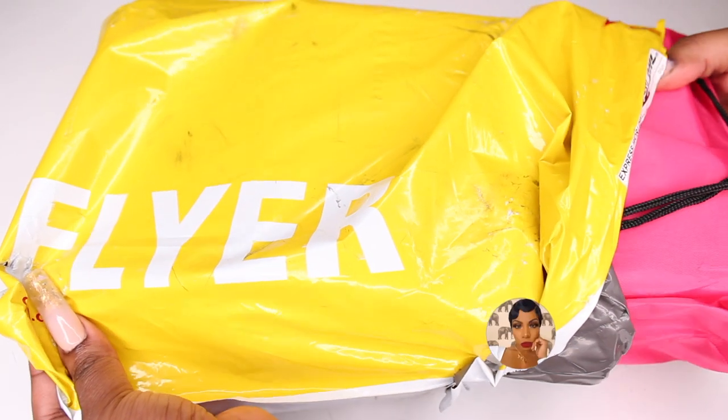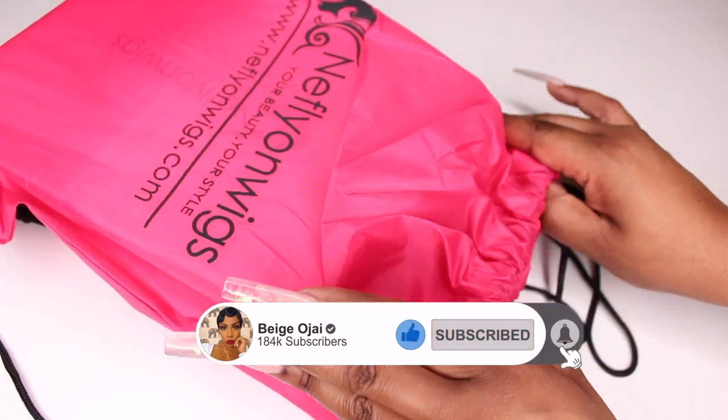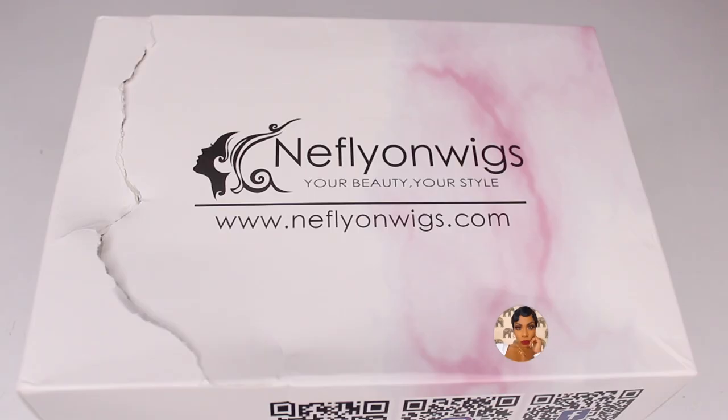Hey guys, welcome back to my channel. My name is Beige. If you are new here, welcome. Don't forget to give this video a thumbs up and comment down below before you leave. Today's video is going to be a tutorial on this wig that was sent to me from Nephleon Wigs. I will have all of their information, the promo codes, and direct links down below in the description box.